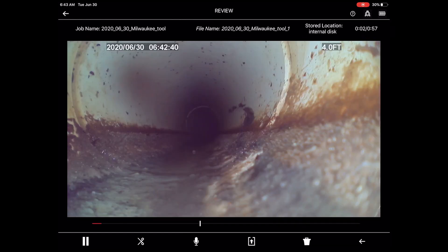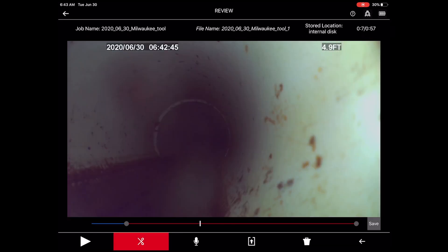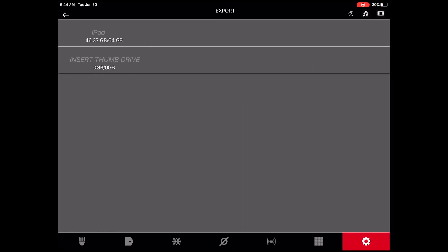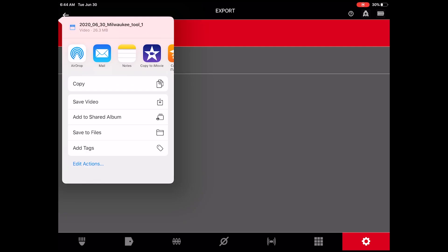Within each recording, there is the ability to trim video length, add or remove audio, or simply re-watch a recording. When it's time to share the findings, jobs can be saved to a USB stick or directly to a mobile device for faster sharing with customers or coworkers.